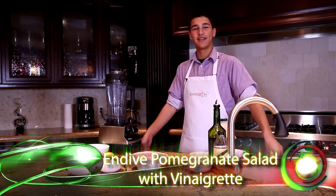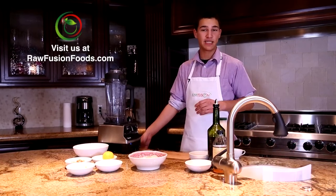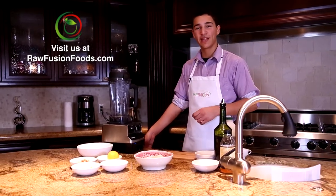Hi, welcome to Raw Fusion Foods. Today I'm going to show you how to make a refined fruit salad that's sweet and tangy and it's also loaded with antioxidants.